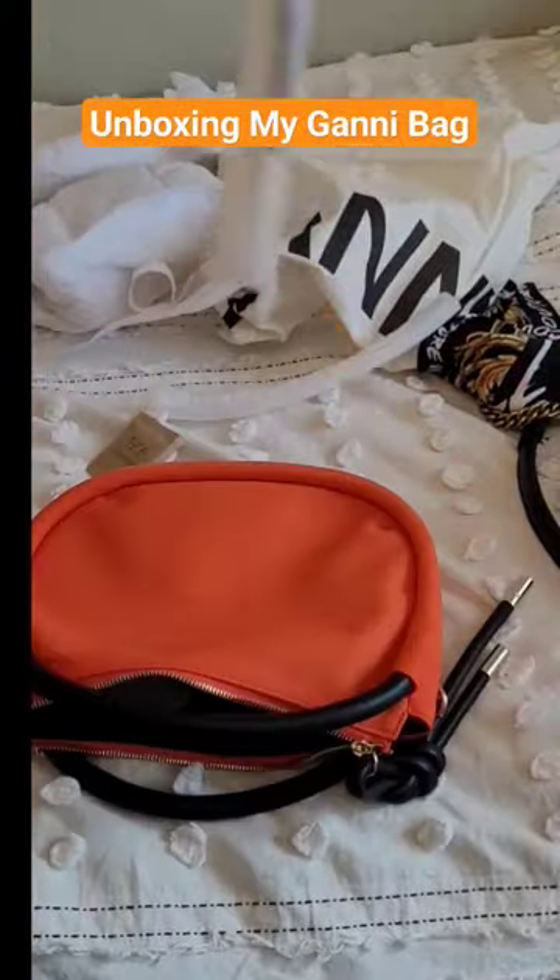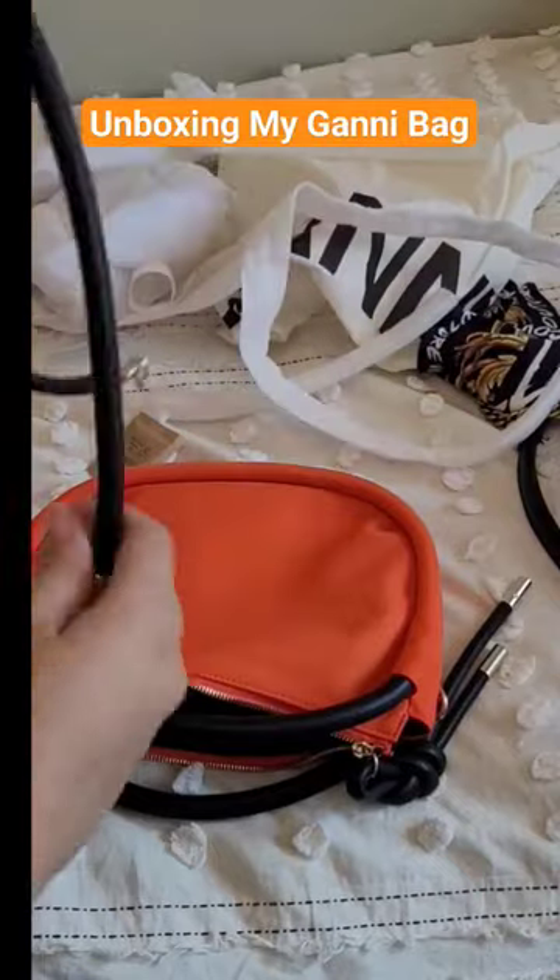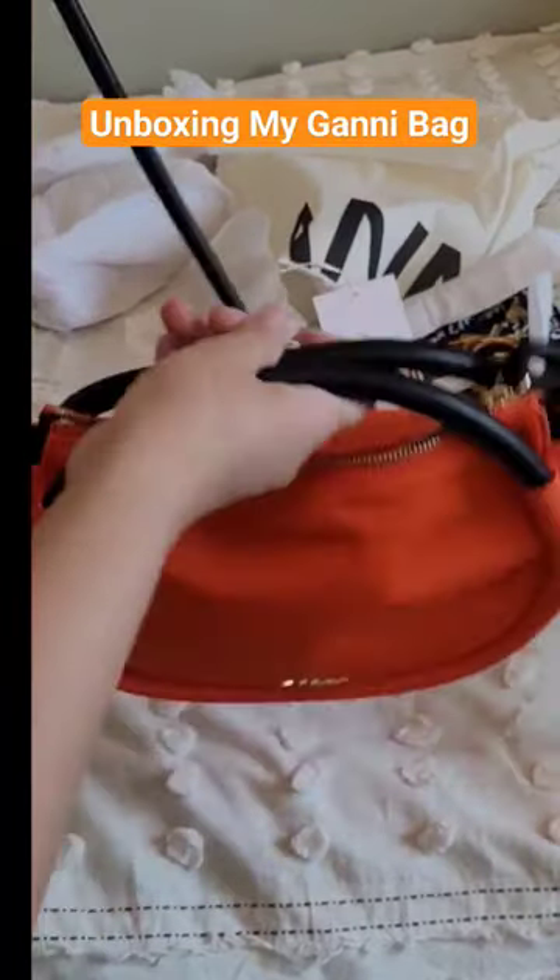Inside lining is plain black. There's nothing fancy about it and there is one pocket in there. It's a big deep pocket, nice pocket, but it's not a zippered pocket — it's just a regular pocket.